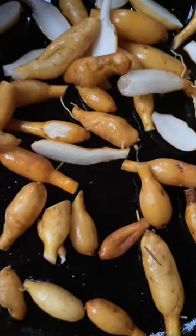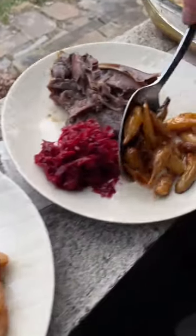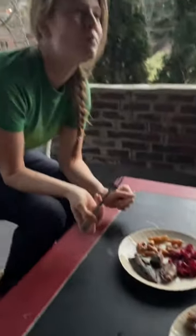You can pretty much use them just like potatoes at this point, so your favorite potato recipe will work great. Last night we had ours with slow-cooked venison shanks and a delicious sauerkraut that our friend Hannah shared with us.